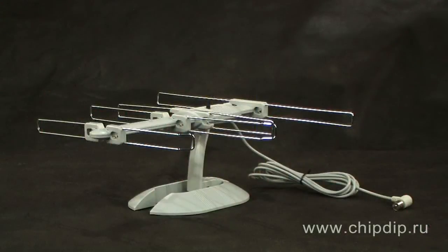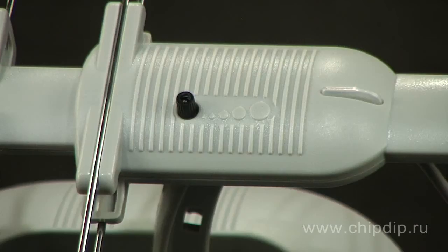TV Indoor Antenna L850.06 is designed to receive analog broadcast television in the UHF frequency range and also for receiving digital signals in DVB-T format. The antenna is equipped with an amplifier with an output level adjustment.